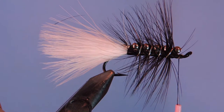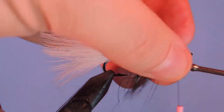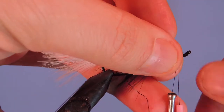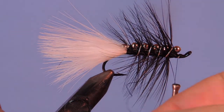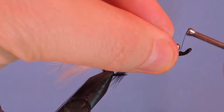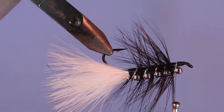I'm going to switch over to my 6-aught thread here. This will just cause less bulk on the head of the fly — you can still use the 210 if you like. Just tie that off and add a couple wraps to make sure it's fully on. We're going to turn the fly upside down for the next part.